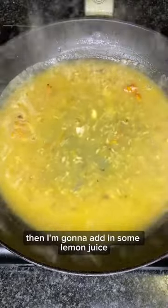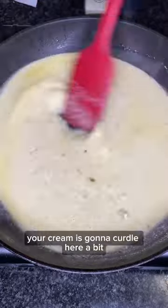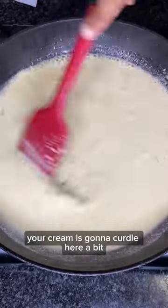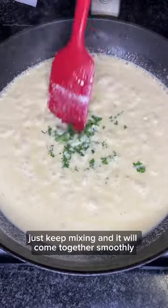Then add in some lemon juice along with some lemon rind. Give that a mix and add in some cream. Your cream is going to curdle here a bit, but don't worry — trust the process. Just keep mixing and it will come together smoothly.